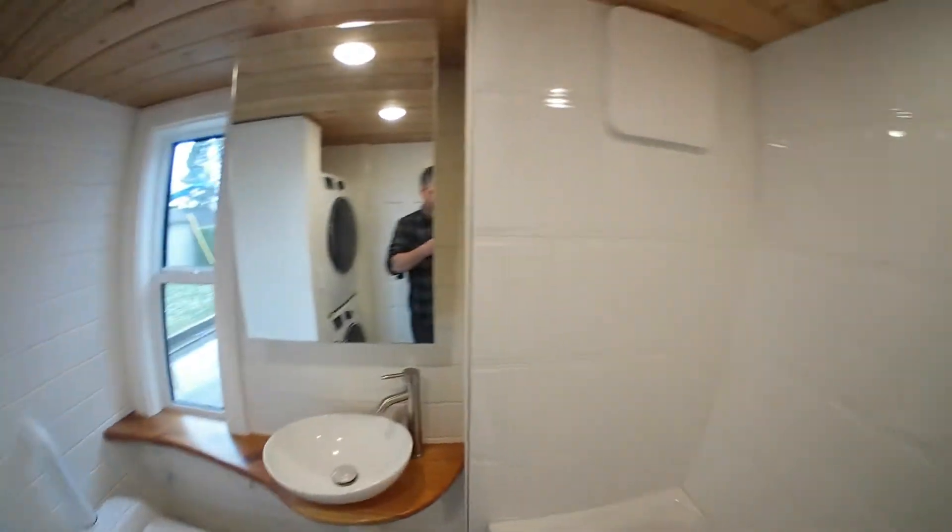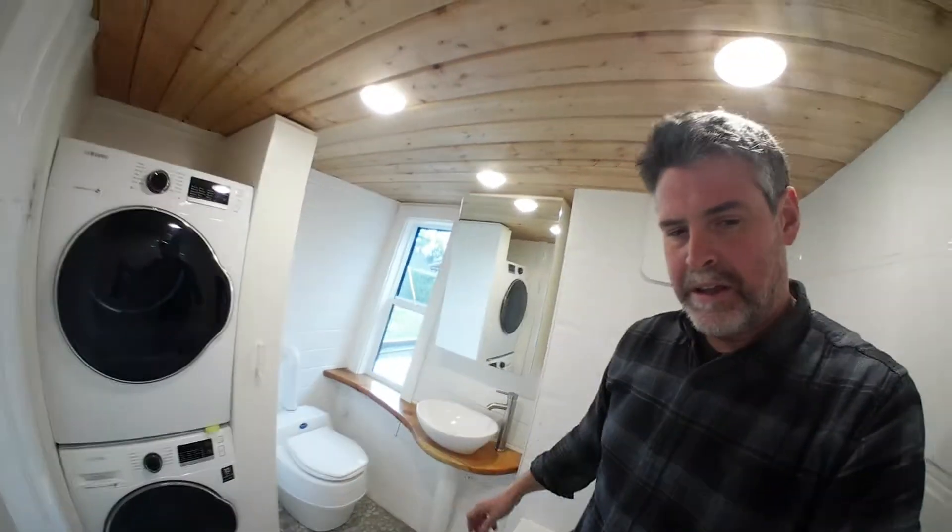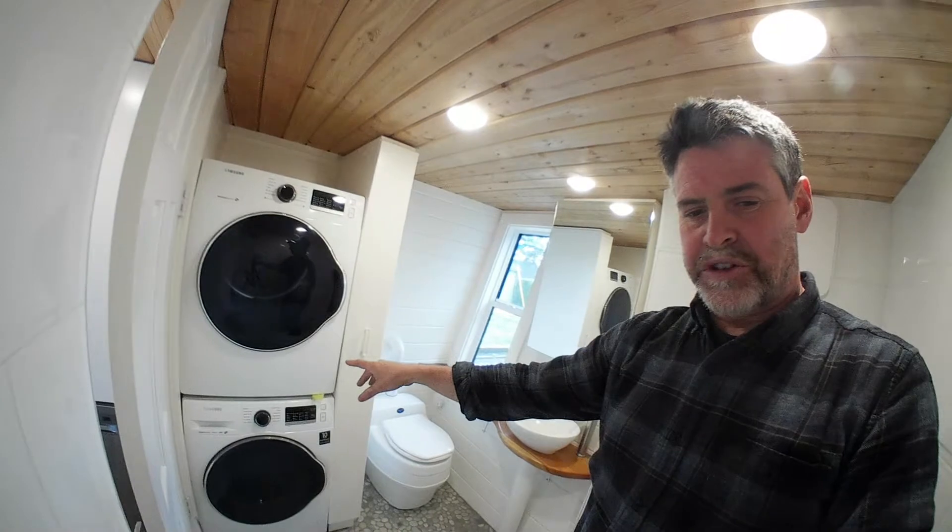The bathtub gives you this illusion of space. Because you can move your arms around above it, it doesn't feel like a really tight space — it's kind of nice. Stackable washer and dryer here.